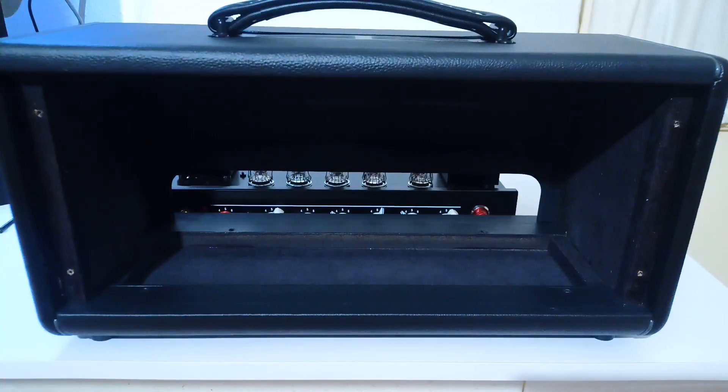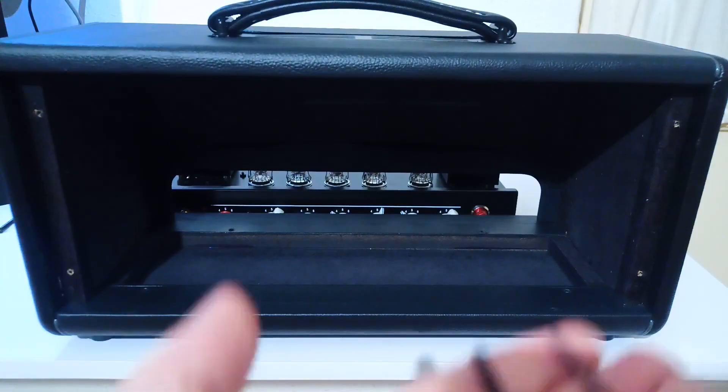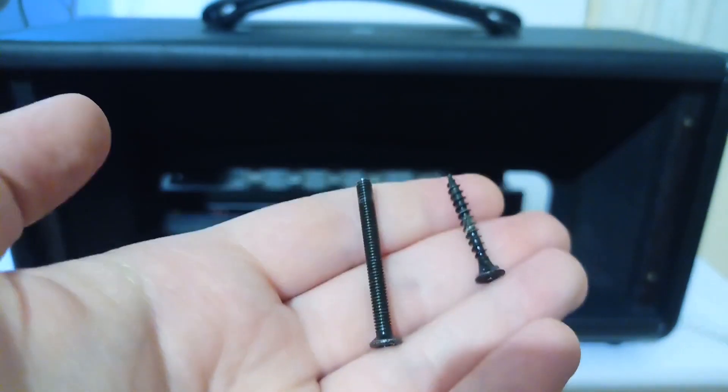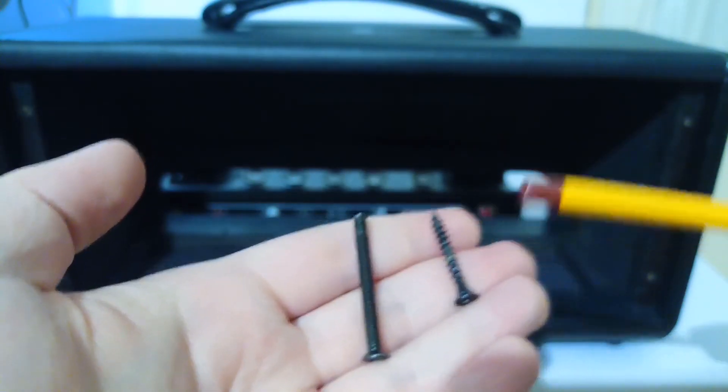When you reassemble the amp, do not mix up the wood screws with the machine screws. The four wood screws go in the back panel of the amp.